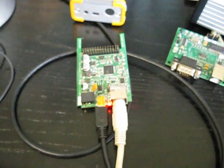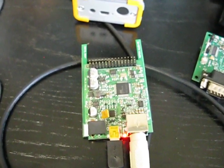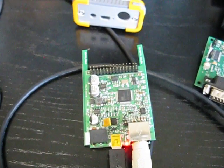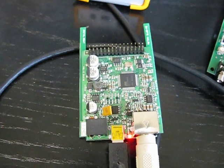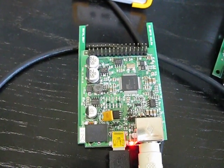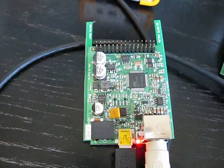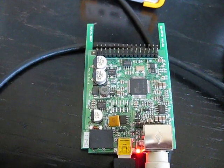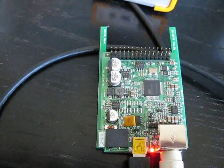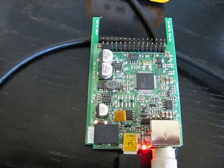This is Michael VK5ZEA. I hope you've enjoyed this video. I recommend having a look at this board at www.dv-rptr.de — check it out. The price is right and it works. It's being actively worked on and updated virtually every day with new versions of software coming out. So there you go. This is Michael VK5ZEA from Port Lincoln, South Australia. Seventy-threes for now and we'll talk to you again soon.